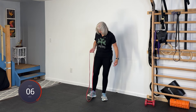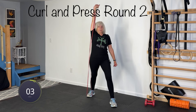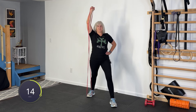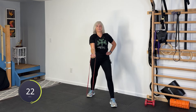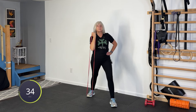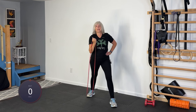Switching feet — this foot's going to go back. Make sure when you step out, you give yourself a wide berth here. Curl, press straight up. No microphone on this side to get tangled up in. And rest.